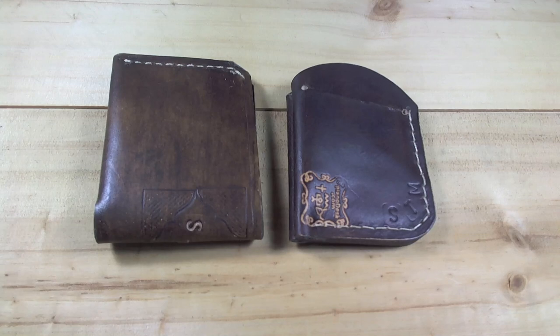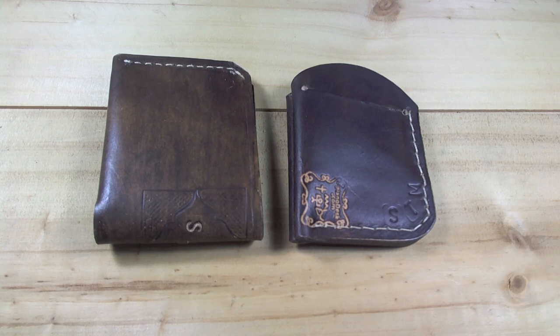Good morning everybody. I'm Steve Montelli. Today I've got a couple of great examples of the Leathercraft Learning Curve. These wallets are from Steve McClard in, I believe, Missouri.